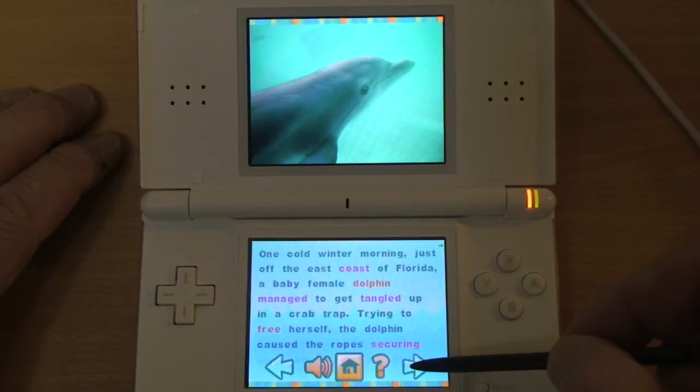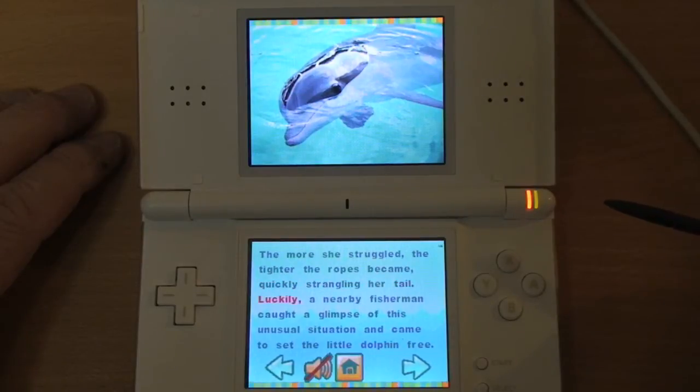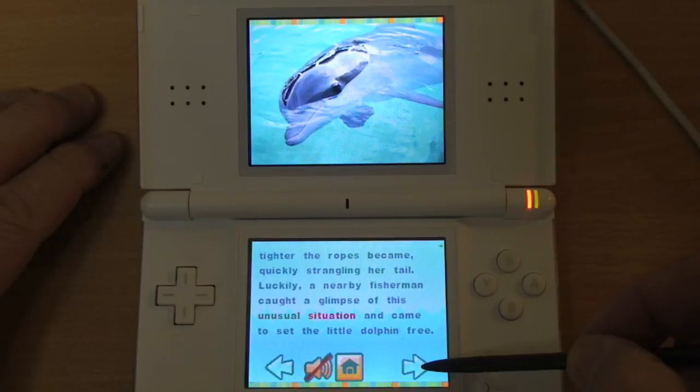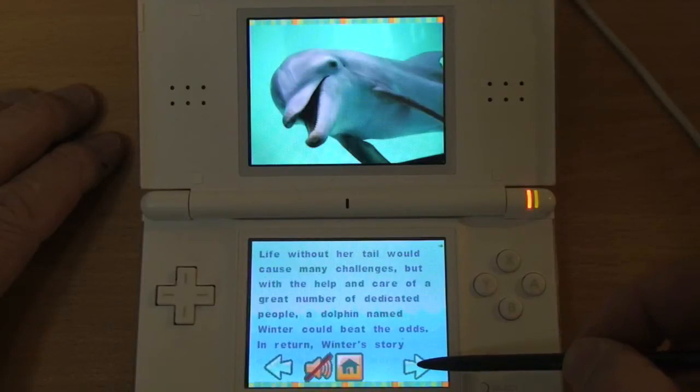I'll let you listen to a bit of the narration here so you can hear the quality. As you can see, the narration is done by children, and it sounds rather amateurish. However, it does give sort of a different flavor to the book.